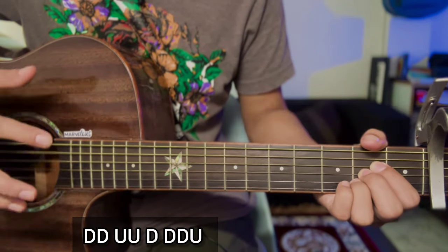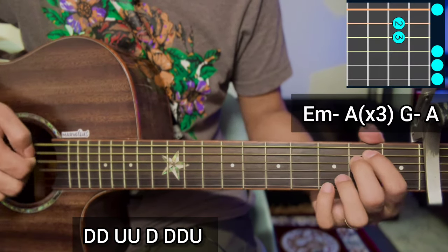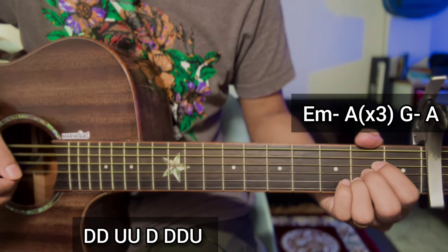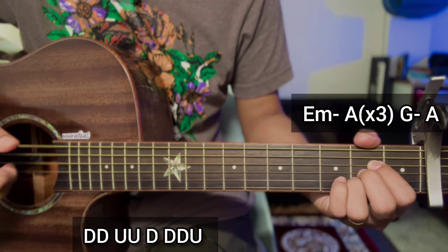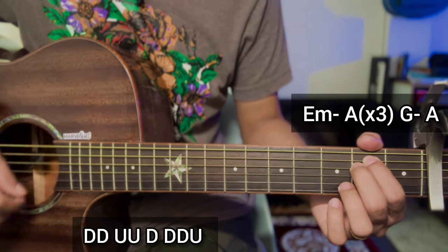Then the whole chorus is complete. Then strumming with chord progression: E minor and A major, and ending G major and A major. The same strumming: down, down, up, up, down, down, down, up.